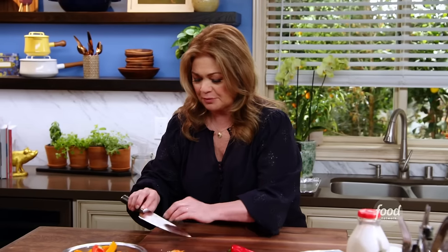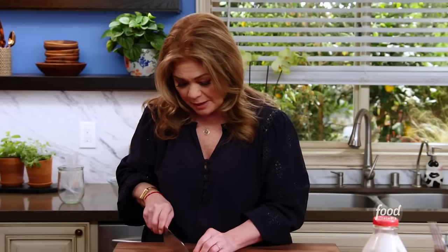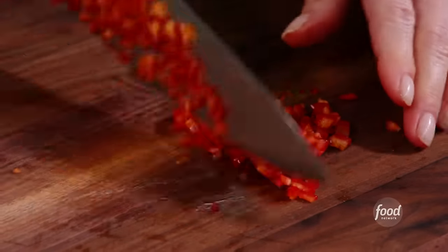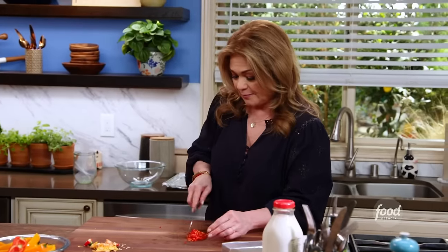There are a couple of things that need to be chopped into the filling. We're going to chop up this Fresno chili. The Fresno is not quite as spicy as a jalapeño — a little bit sweeter. This is going to go in the filling, which will have cream cheese, sharp cheddar cheese, and some bacon.